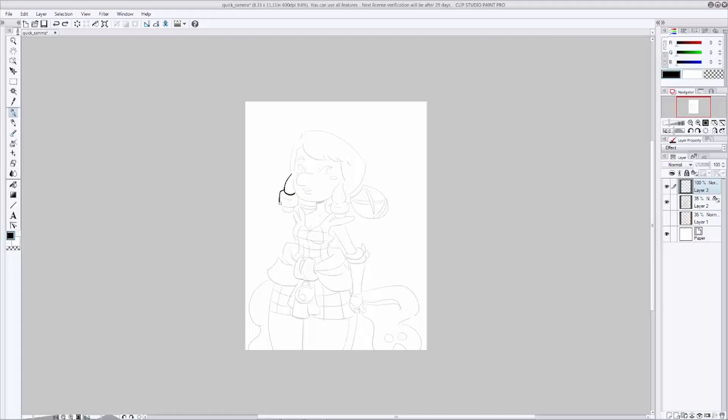Now that we have our clean pencil drawing, let's go ahead and take it to inks. Inking is a way to clean up your drawing and put final lines on it so it looks clean and professional, and makes the coloring process a lot easier. To start inking, take your pencil layer and drop it down in opacity just a little bit so you can still see it but it's not getting in the way. Then make a new layer on top for your inks.